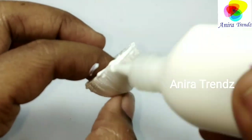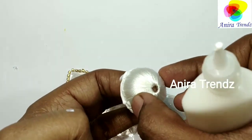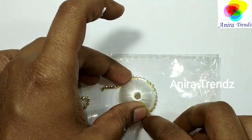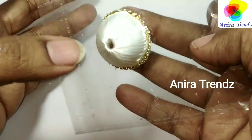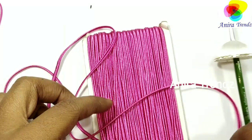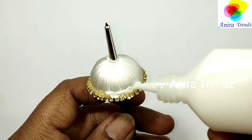This is the sotachi thread — as you can see, it is a flat one, not a round thread. The flat side measures like 3mm and the other side measures like 1mm. The 1mm side should actually be used to stick on the jumka to get that perfect sotachi jewellery effect, but that is not very easy to achieve. So I am using it flat so that everyone can try and achieve this jumka.